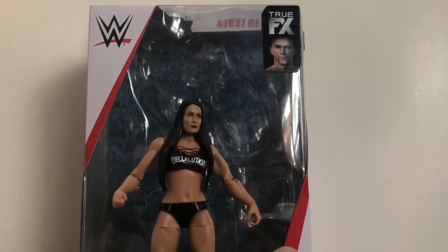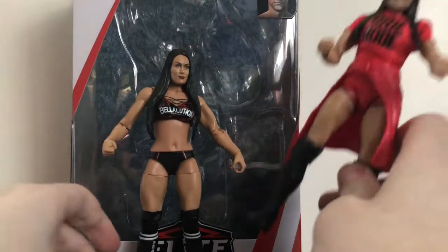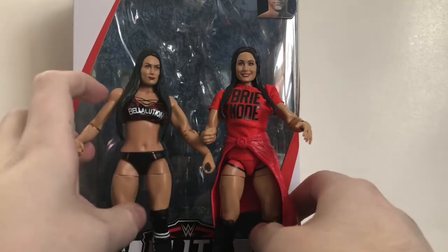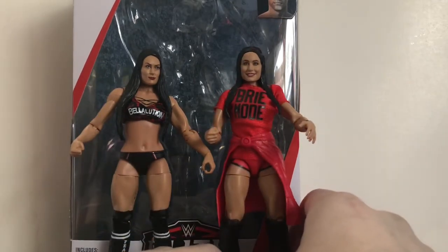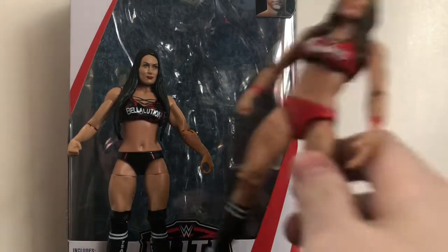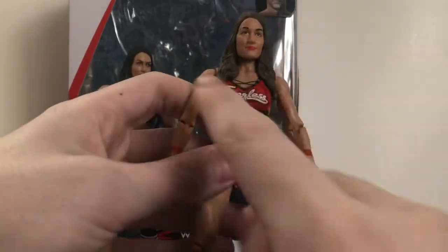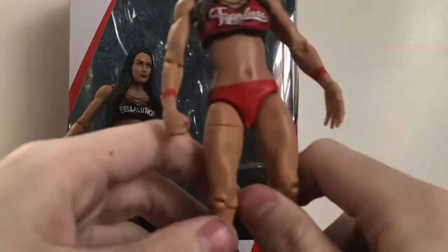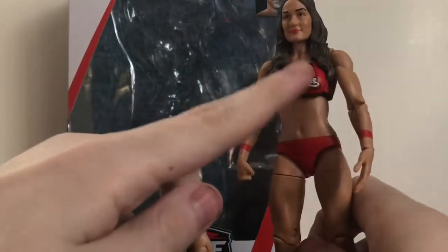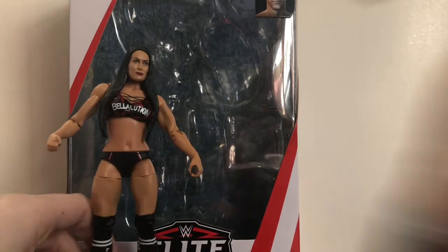Now for some comparisons. Here she is with her sister Brie Bella from Elite Series 68 — pretty cool, there are the Bella Twins together. Comparison with other Nikki Bella figures: here's the Basic Series 52. The chase variant of this figure has a more similar outfit to that — same black trunks, but the socks are lower rather than up to the knee, and the top has something similar with the Fearless Nikki design. And last but not least, the Battle Pack figure in the green attire.